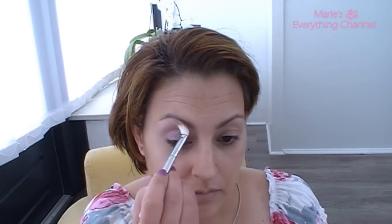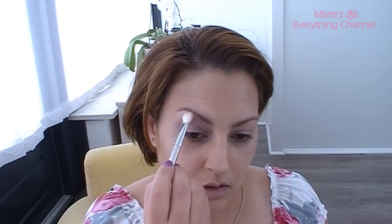I'm going to start with this Sleek base and I'm going to use the pink frost and ultraviolet. For that I'm going to take the E25 from Sigma and I'm going to go with the pink frost first. Then with the same brush I'm going to take the ultraviolet and put it just on my lid.